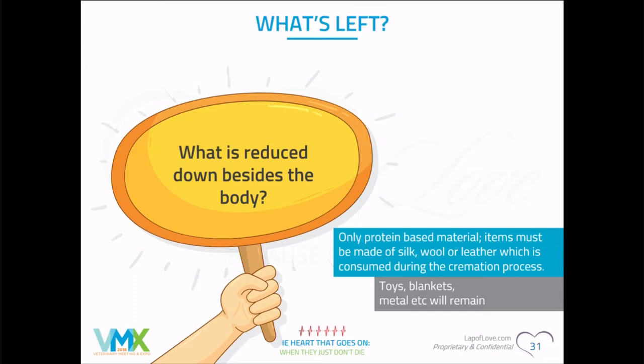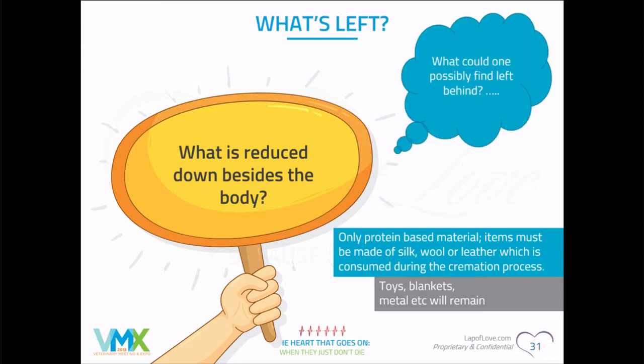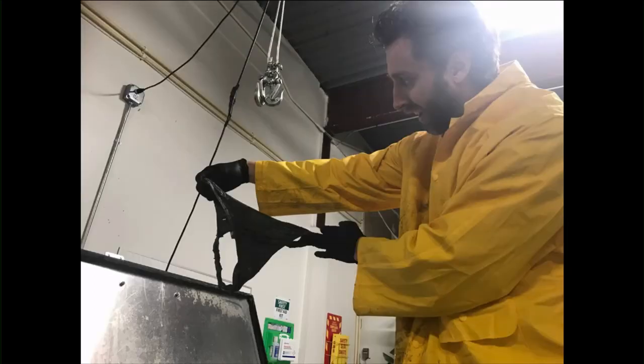One of the best discoveries from an aquamation facility here in Florida: a little thong was left behind. There were actually two in there. The best part was when the wife said, 'That's not mine.'